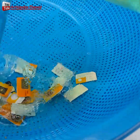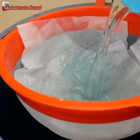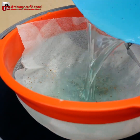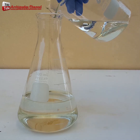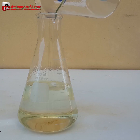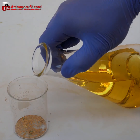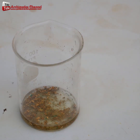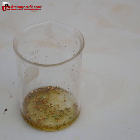Then wash with water. Aqua regia acid is a good way to make pure gold. Aqua regia is a mixture of nitric acid and hydrochloric acid at a ratio of 1 to 3. Use sodium metabisulfate to precipitate gold out of the aqua regia solution.